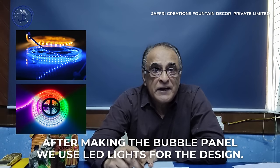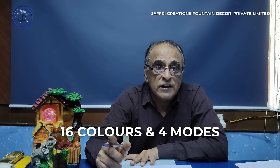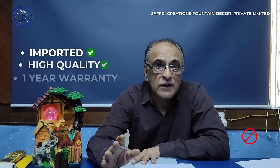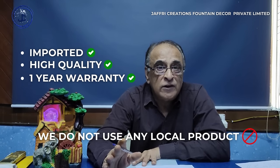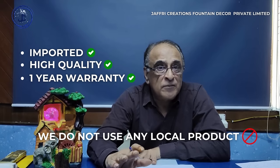After creating the panel, there are four LED lights with 16 colors and 4 modes. All components are imported and of very high quality — they are Japanese made. No local make or China make is used.